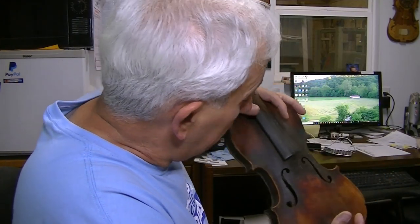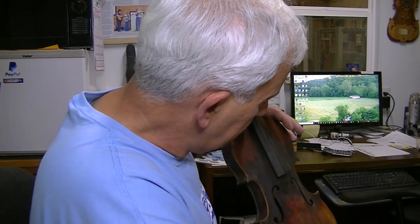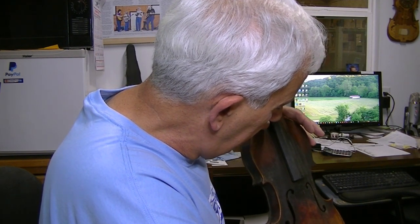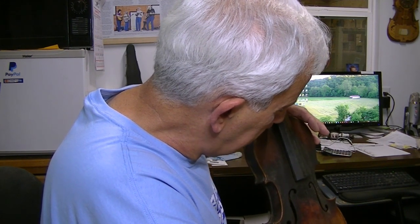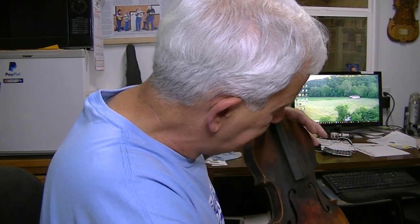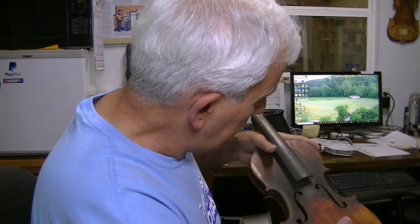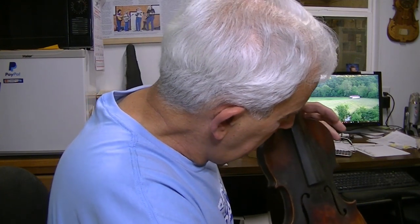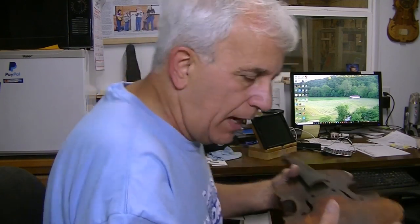He thinks there's a maker's name written under this label. I can't say I've seen this exact label, but it looks very familiar to me. It says Antonius Stradivarius, and then it's got the Cremona thing spelled out — C-R-E-M-O-N, and then what looks like an E or another O, then S-I-S maybe. It's got Fasitbat No. 17 with a blank after it. I sincerely doubt there's any name under that label.